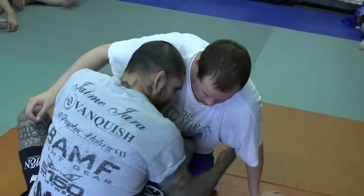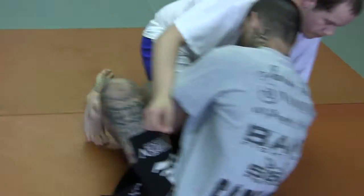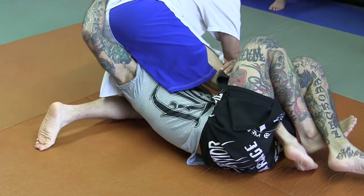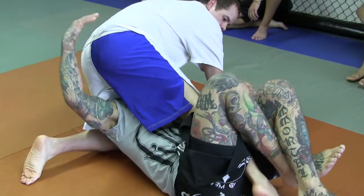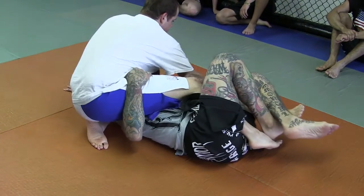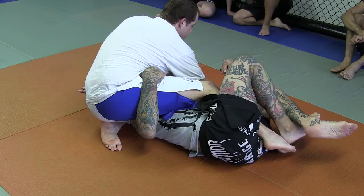If you pull this leg, and instead of grabbing him here, maybe just start shooting this in between his legs right away. Now from here, I'm going to go for the sweep, and he knows it's coming. He's going to sit down hard on his butt, and I can't get underneath him anymore.